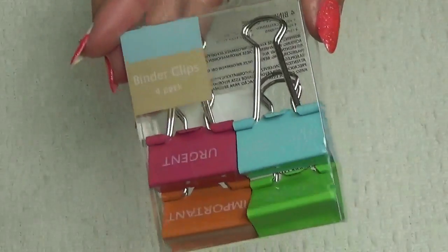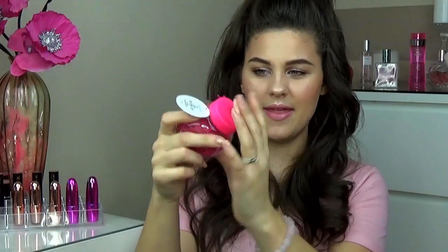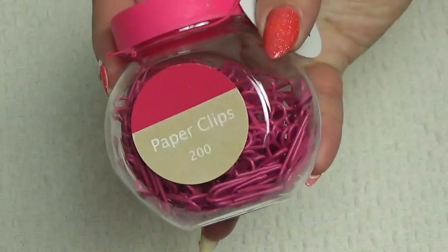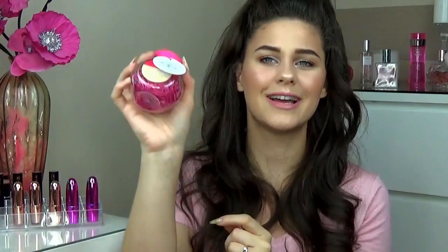The last few bits I picked up were some stationery items because I've kind of got addicted to the whole planner craze here on YouTube. I've been collecting stationery bits and bobs and thinking I might do some sort of planner series on my channel. The first thing I picked up were these little binder clips - only 90p for four. There's blue, pink, orange and green and they say urgent, remember, important and to do. I also picked up these pink paper clips in a little plastic jar with a pink lid - also 90p and there are 200 in there.